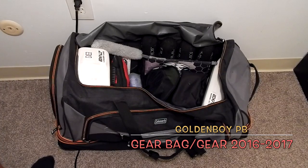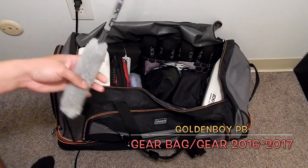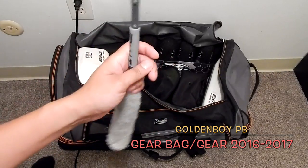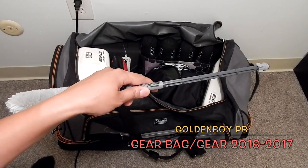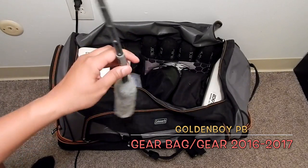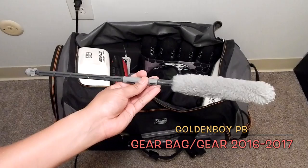Here is my Exalt squeegee. I've had this for about three or four years and it's still going strong. If you want a nice squeegee for your barrels, spend the money — it's about 12 bucks and it'll last you a long time.